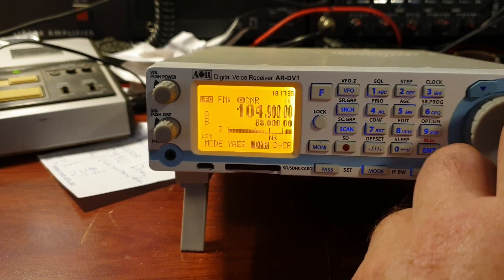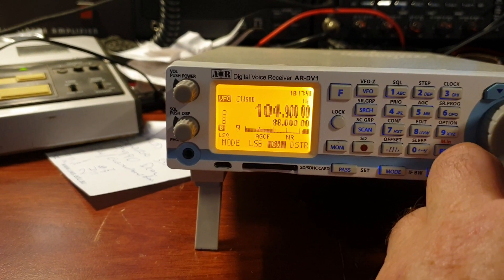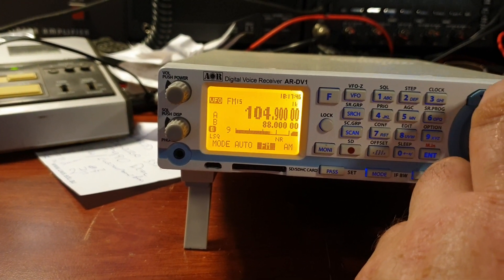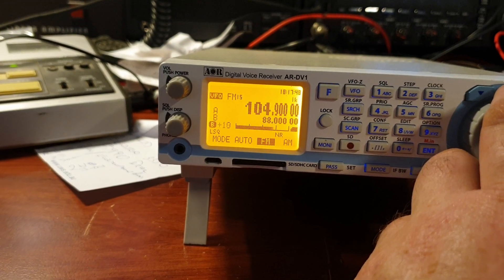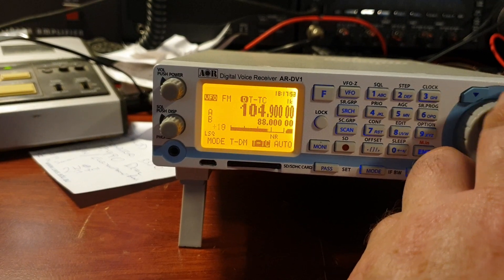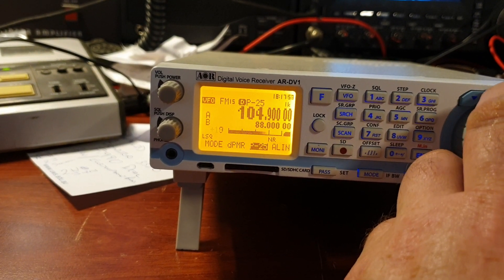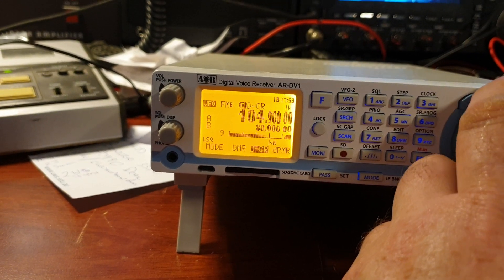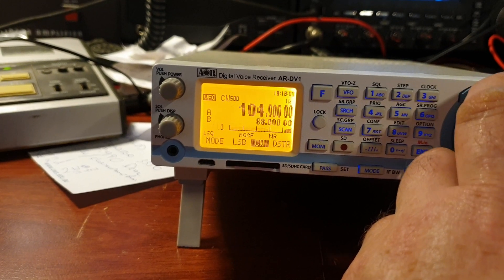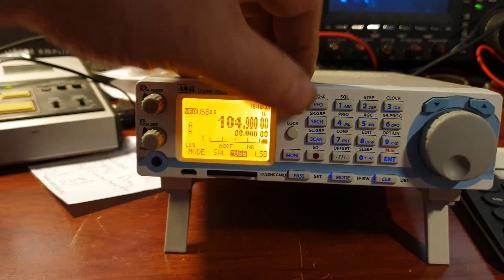This is going to be wideband FM. There are a lot of modes here — have a look at this. Lower sideband, upper sideband, AM, FM. I need to work out how to go to FM wide. Auto is not getting the FM wide. But look at these: Elenco, P25, DPMR, DCR, DMR, Yaesu — so that'll be C4FM — D-STAR. So a lot of modes there to get through.